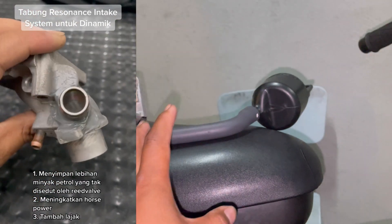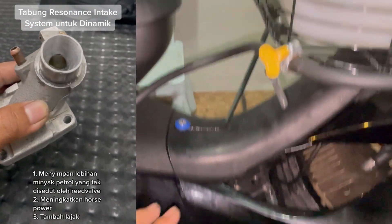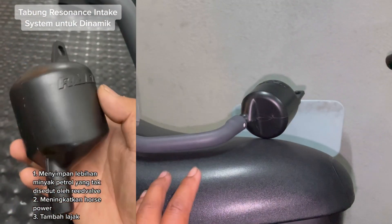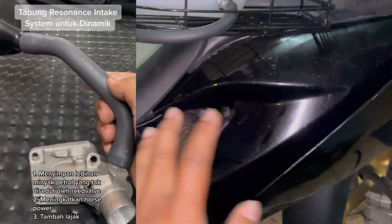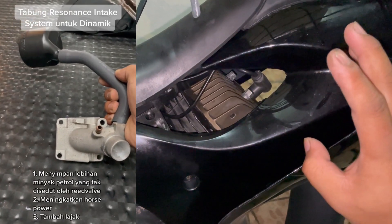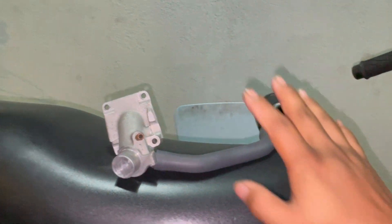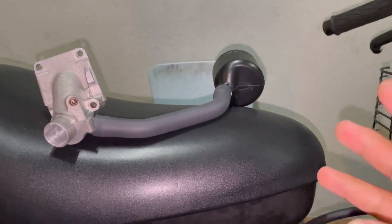Kelebihan-kelebihan ni macam aku beritahu tadi: dia akan simpan minyak-minyak berlebihan dekat dalam boost botol, lepas tu dia akan buka macam power valve juga, kelajuan pun dia akan tambahkan lajak. Untuk motor aku sendiri aku tak buat lagi projek untuk yang ni sebab yang ni untuk jualan sahaja. Untuk next project insyaAllah satu hari nanti bila aku free, aku buat satu lagi dan pasang dekat motor Dynamic ni. Tapi disebabkan motor ni belum lagi test dia punya torque dan speed sepenuhnya, aku kena dapatkan dulu data tu barulah aku boleh compare.